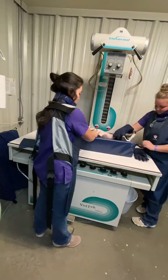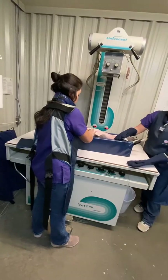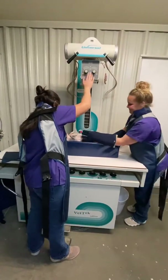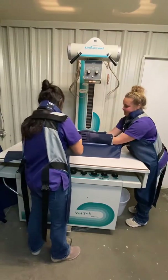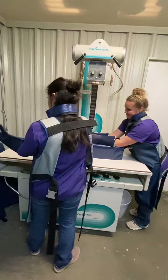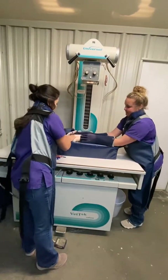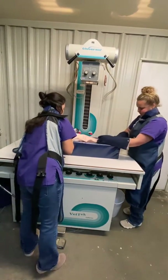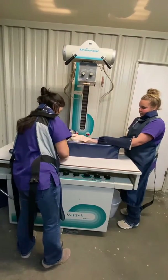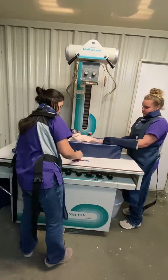Go ahead and get your gloves on and we'll get Lynn on. I'll get my other one on in a second, but I'm going to go ahead and position her. And this is her right side.